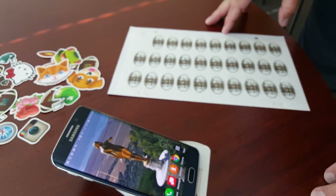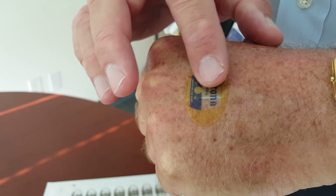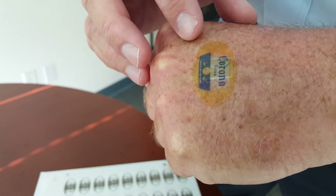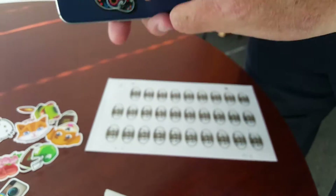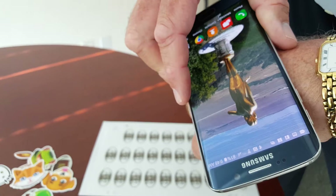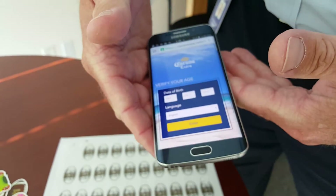Another thing we've done with a lot of success is our NFC tattoos. These are band-aid like tattoos with an NFC button on them. They can be printed and branded any way you want — any shape, any size — with an NFC tag inside. Touch your phone to it and it drives to whatever experience you want.